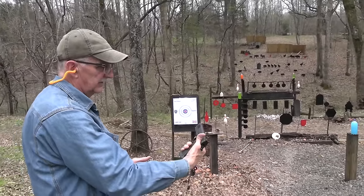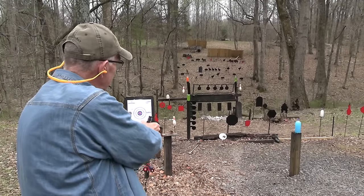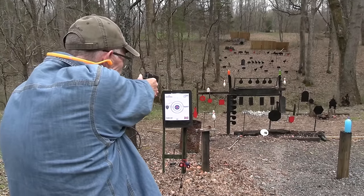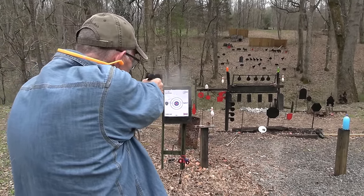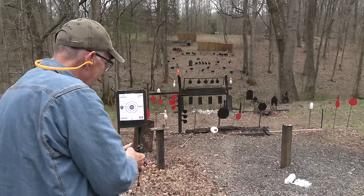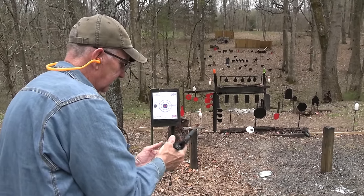Not a lot of recoil - I'll tell you why in a minute. Let's hit a 2-liter with it. How about an arm of that tree? Nice. How about another 2-liter - tried to hang up on me, it did.